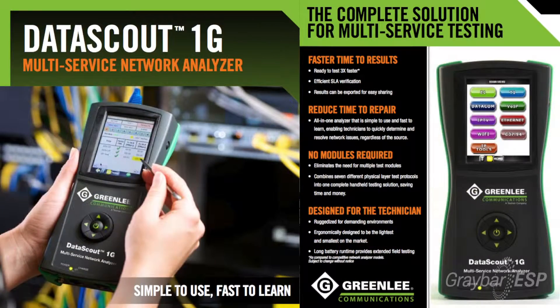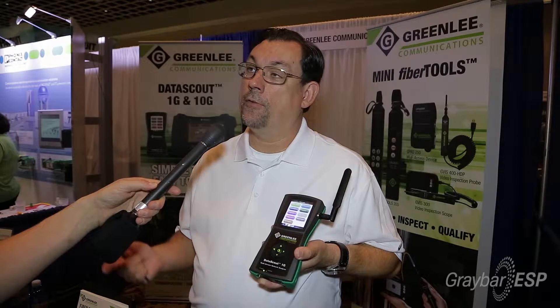I'm here today talking about the Greenland Communications DataScout 1G Ethernet Tester. It is a multi-protocol test platform that allows users to test up to 1 gigabit Ethernet on copper or fiber. It allows T1 testing, Wi-Fi, IPTV, and voice over IP testing. All touch screen.